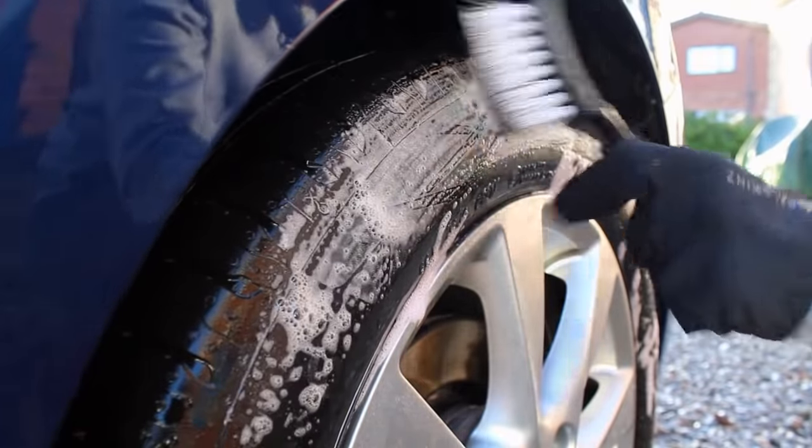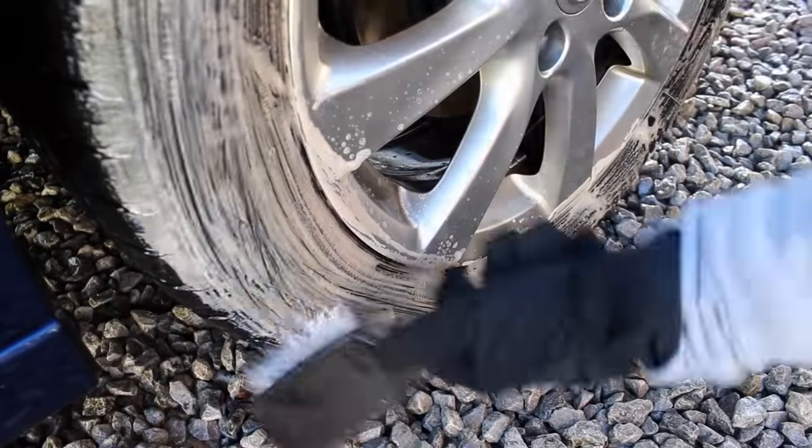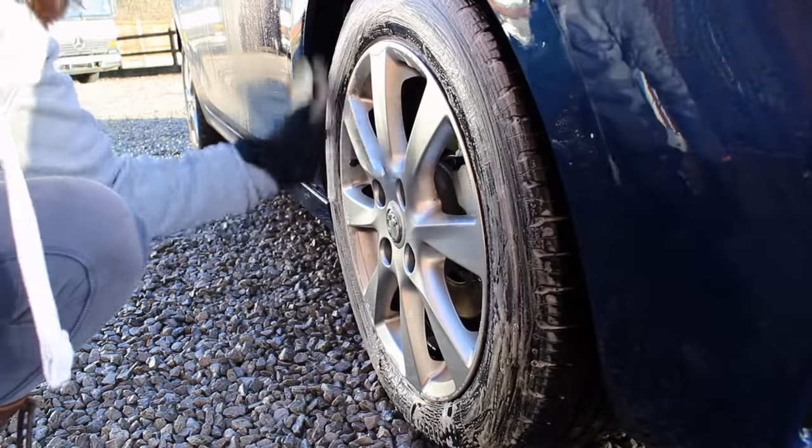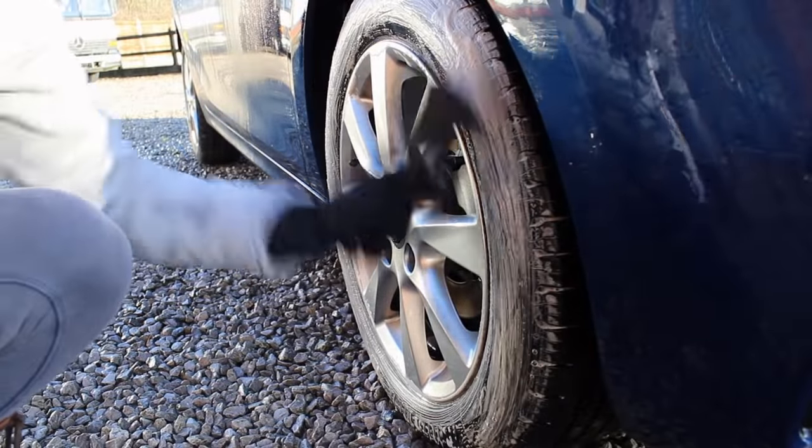I then moved on to the tyres and for this I used P&S Brake Buster, which I really like as a tyre cleaner. It does well on most wheels even if they're fairly dirty in just a single application, so it is quite an effective product.